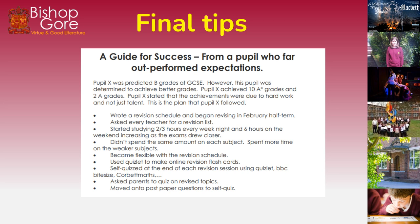Pupil X wrote a revision schedule and began revising in February half-term. She asked every teacher for a revision list. She started studying two to three hours every weeknight, and six hours on the weekend, increasing as the exams drew closer. She spent more time on her weaker subjects rather than equal time on each. She became flexible with her revision schedule, used Quizlet to make online revision flashcards, self-quizzed at the end of every revision session using Quizlet, BBC Bitesize and Corbettmaths, and asked her parents to quiz her on revised topics, eventually moving on to past paper questions.